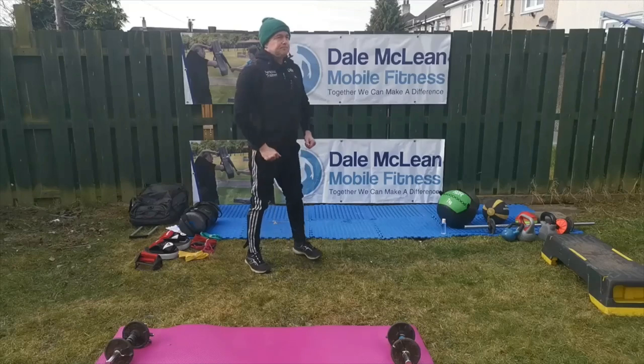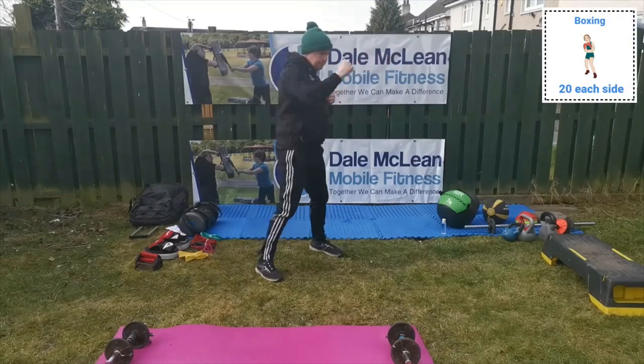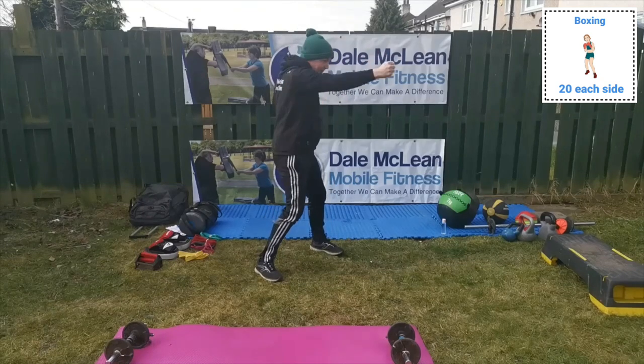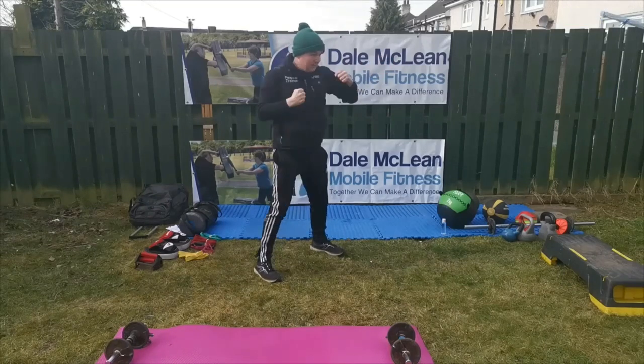So the next exercise, you're going to do this quite a bit. I want you to box your hands out and go as fast as you can. Do about 20 on each side. Make sure you rotate your body — that's what I'm doing. Make sure there's nobody in front of you so you're not actually punching somebody.